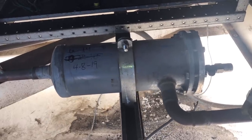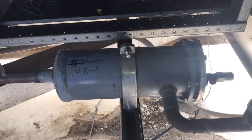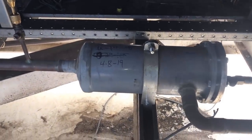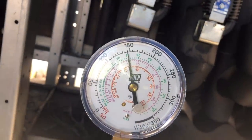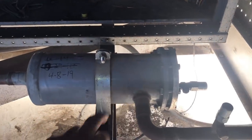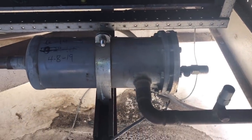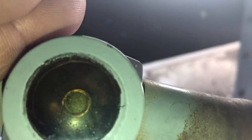Once I change these dryers, I'm going to have to recheck my TXV because I can guarantee I'm going to be flooding back. So again, 170 in and 145 out — that's no bueno. I can almost guarantee once we pull these out they're going to be bad. Our sight glass was full but now it's flashing — it was not flashing a minute ago.